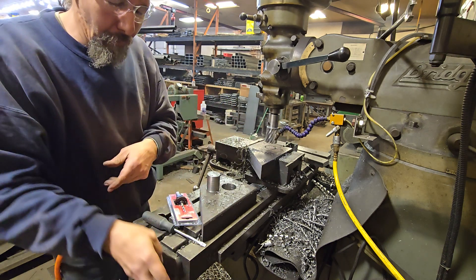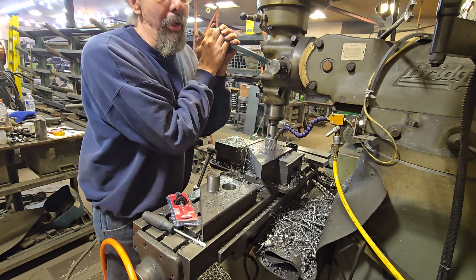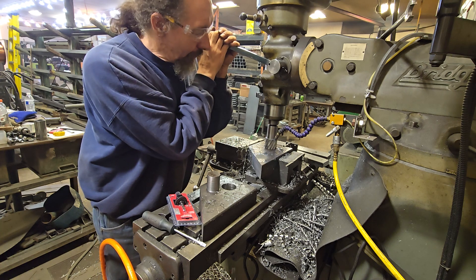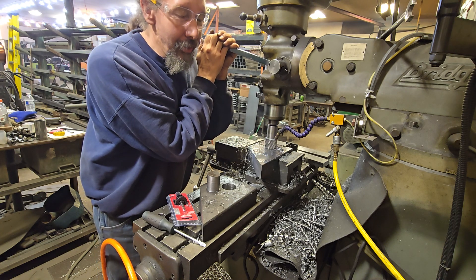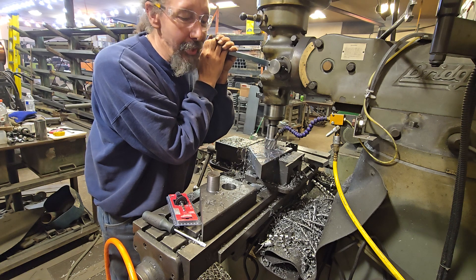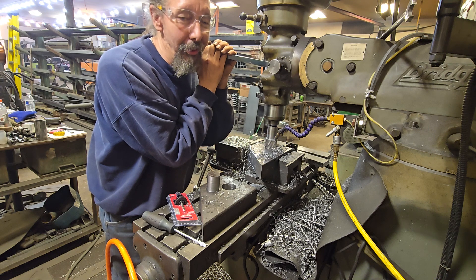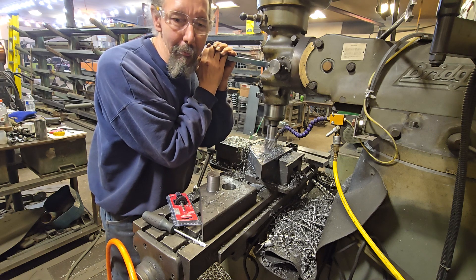Don't have your tunes cranked, don't have your earbuds in ignoring the world. The 10 minutes it takes to make the hole while actually paying attention versus the couple hundred bucks for your cutter — this one's worth paying attention to and getting positive feedback from your machinery.